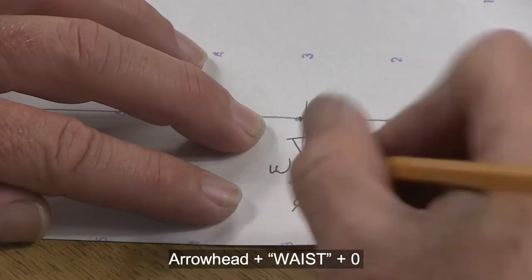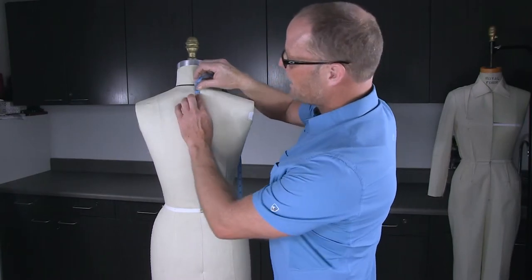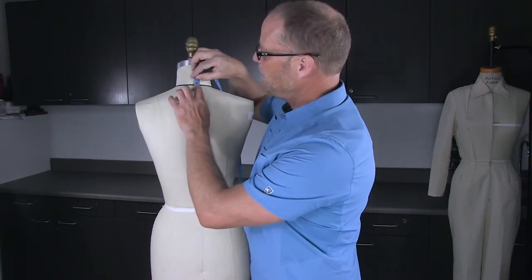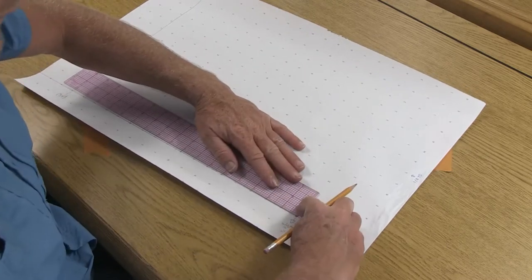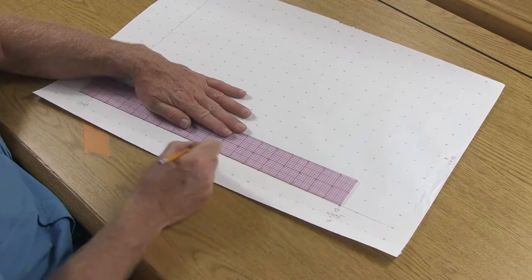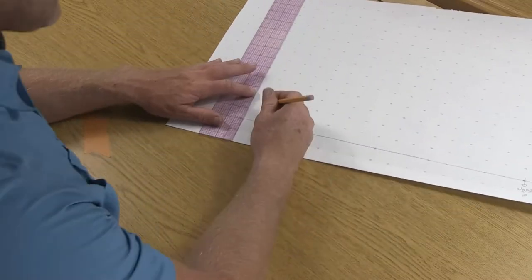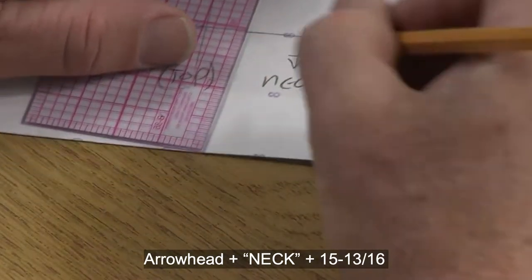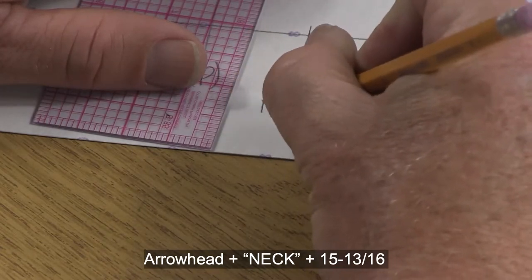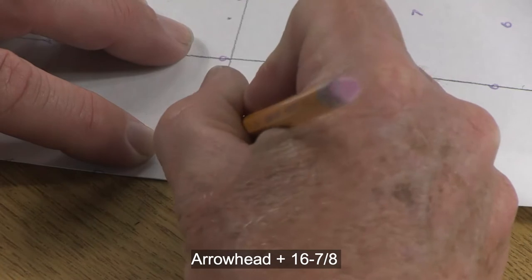We'll put the number zero at the waist. From center back at waist going up along the back to the neck, I'm getting 15 and 13/16. Now that we have our waist at zero, we can measure up center back to the neck — 15 and 13/16. Draw a short line, add an arrowhead, label this neck, and put in 15 and 13/16. Over here at the top we can write in 16 and 7/8.